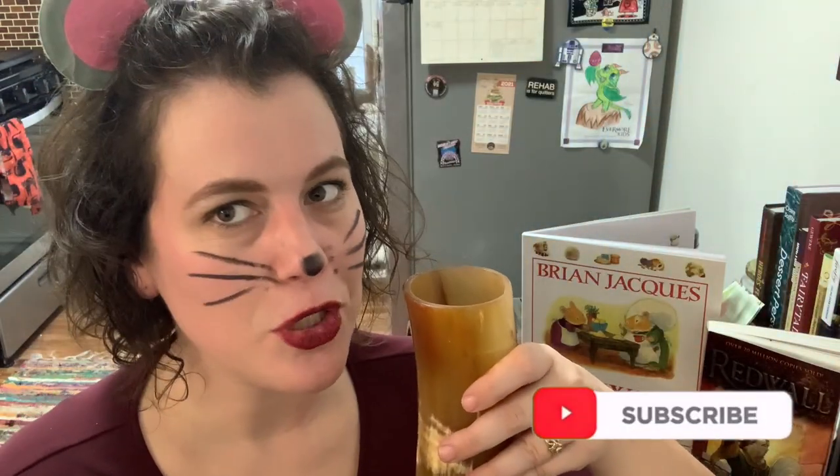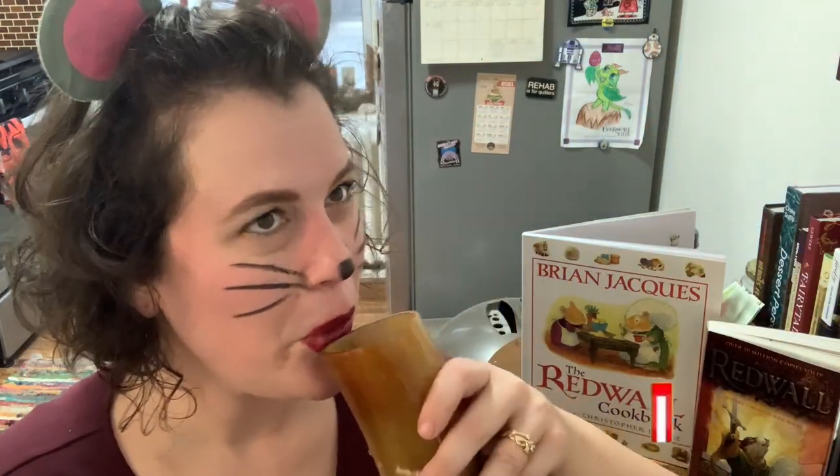If you enjoyed this episode, please make sure to like and subscribe — it really does mean so much to me. Until next week. Cheers! That was our cups cheering together in case you didn't know. Cheers in the comments. We'll see you next week.